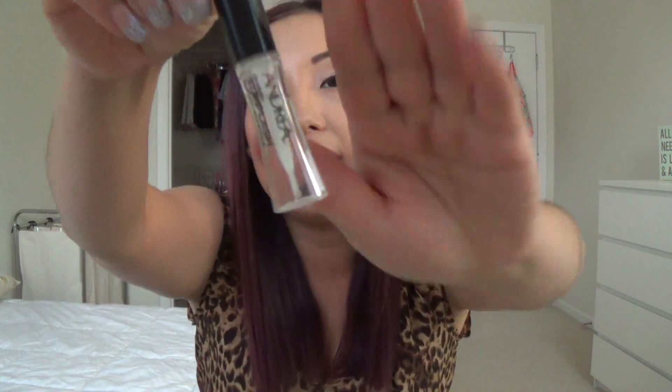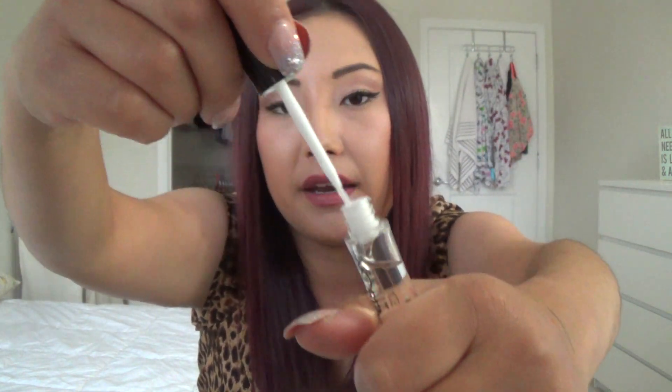Last is the Andrea Brush-On Strip Lash Eyelash Adhesive — a clear lash glue with a brush-tip applicator. I picked this up because I was looking for a new lash glue and couldn't remember whether I'd liked it before. When I tried it again I remembered — I never liked it. It literally burned my eyes terribly. I'm never using this again. From now on I'm sticking with the Revlon and DUO glue — those are my tried and trues, and why fix something that isn't broken.